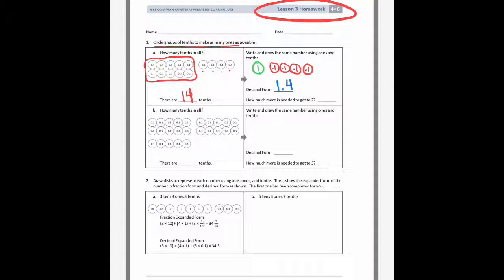And how many more tenths would I need to get to two wholes? I need six tenths to get to two wholes in order to group those together into ten tenths to make another whole.